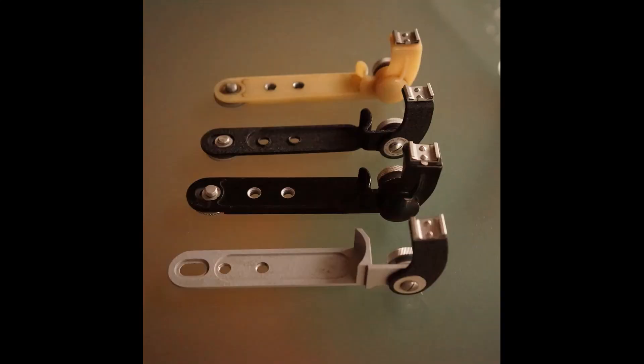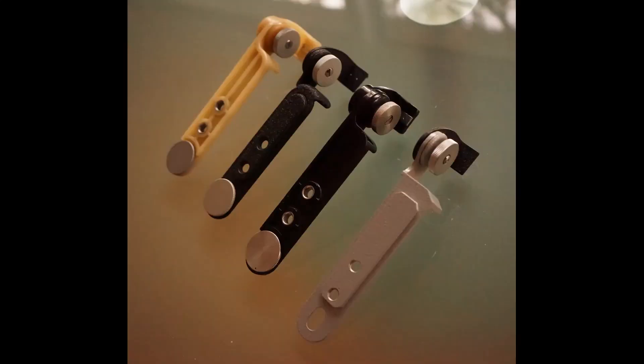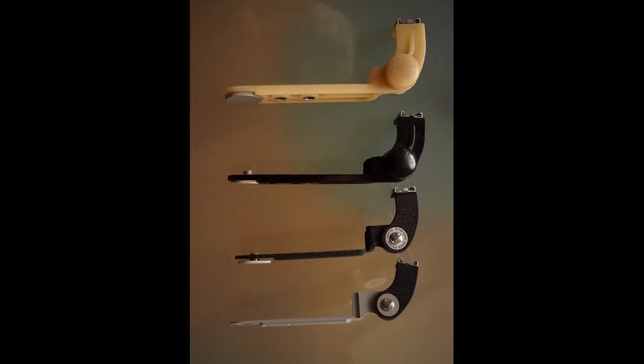A cream colored plastic one, and a black one made of metal. These two were normal production versions.